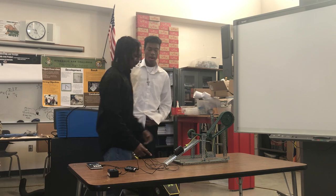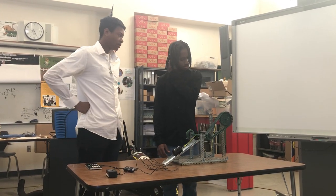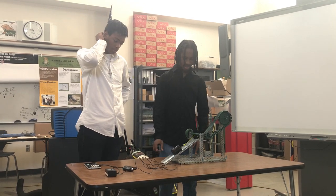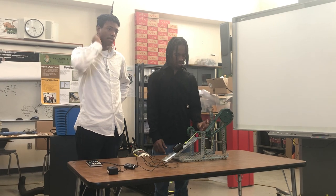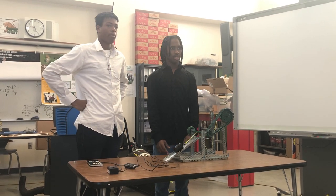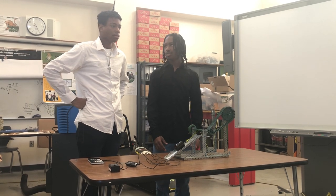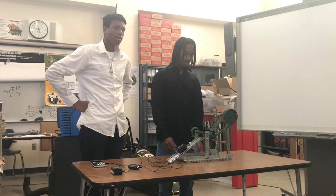So we took all those numbers and multiplied them together to get an ideal mechanical advantage of 124.2 to 1. Then we took our actual mechanical advantage of 50, divided it by 124.2, and multiplied by 100 to get an estimated efficiency of 40%.